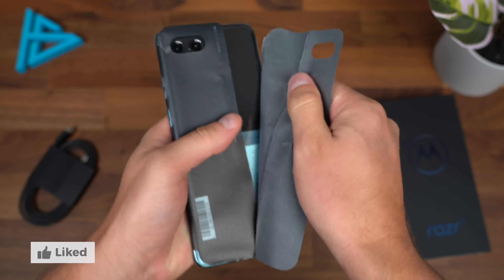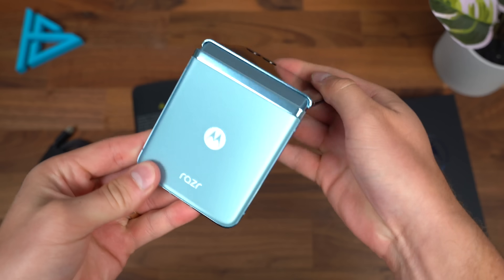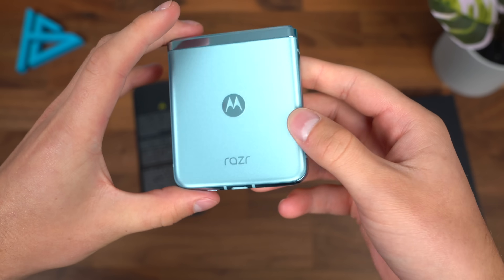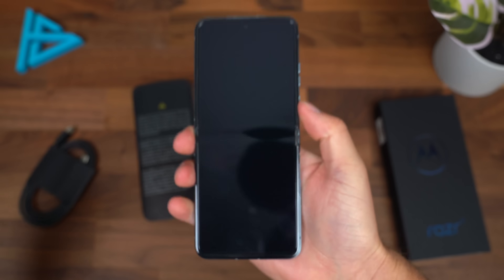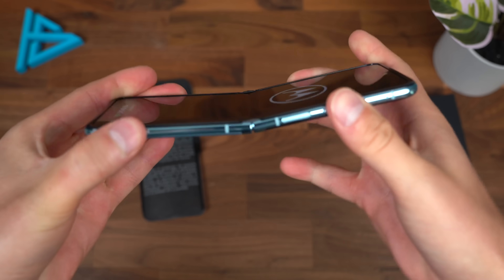Let's open it up. This is the glacier blue color, which I really do like. I think that was probably my favorite out of the three. We are going to boot up the Razr Plus, and while it turns on, I'm going to take a closer look at the hardware.